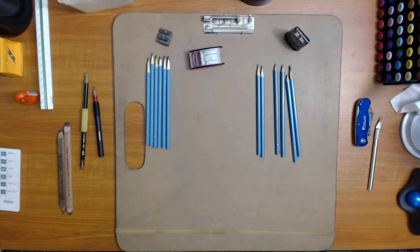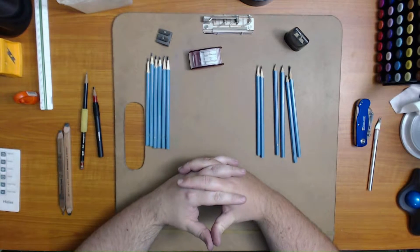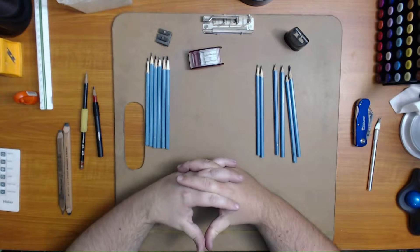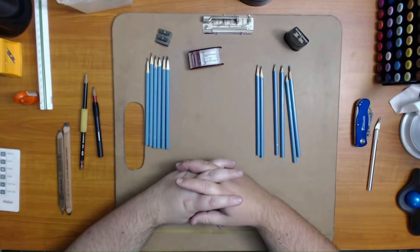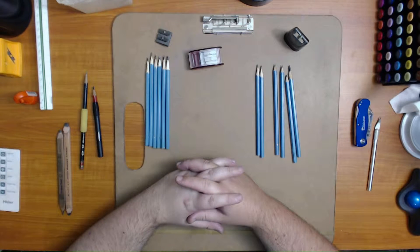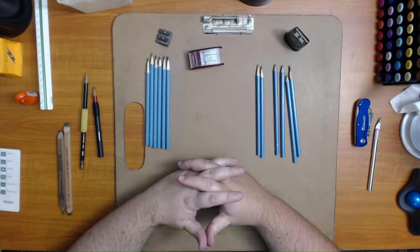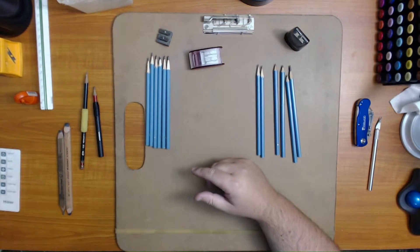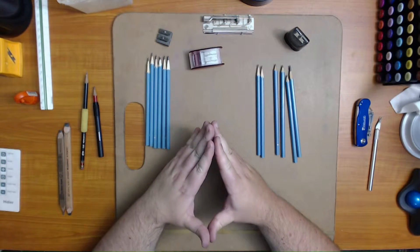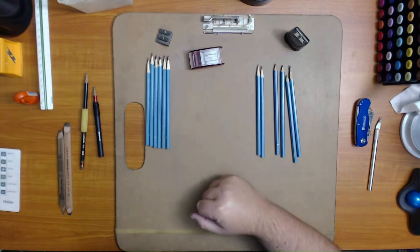Hey, what's up, I'm Michael, this is an 'a how I art' video. I was asked how I sharpen my pencils, and I have several methods for different types of pencils. I'm going to show you what they look like and explain how to do it and why you would sharpen it that way, instead of actually taking 30 minutes like I did in the original video.